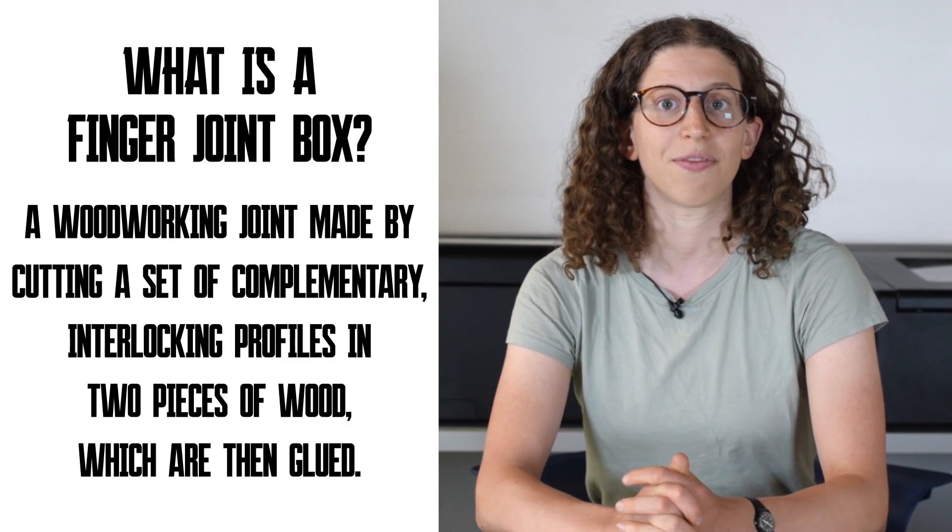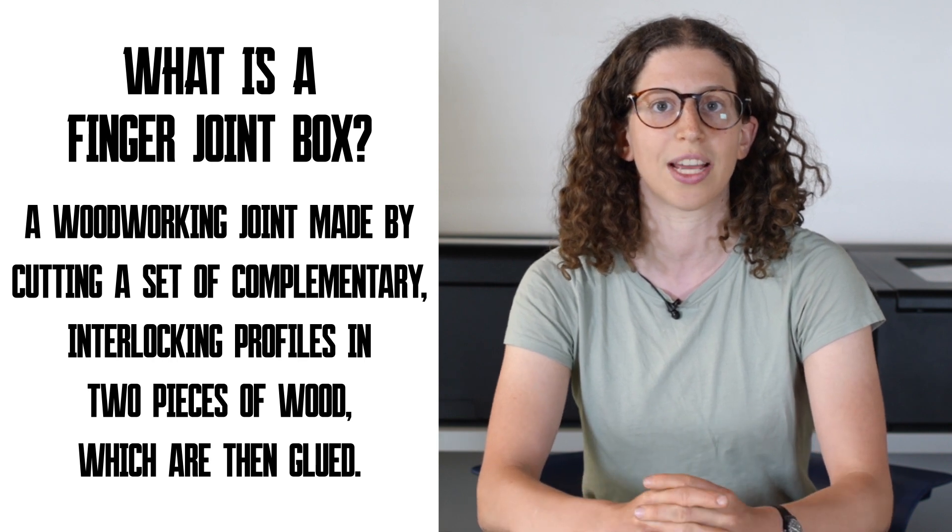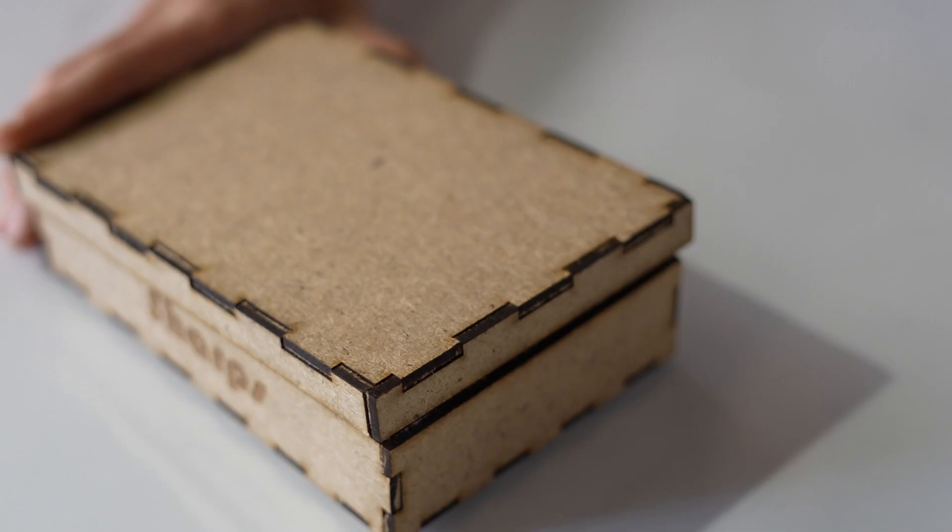In this lesson we are going to make finger joint boxes out of wood. A finger joint is an ancient woodworking technique that helps you connect two pieces of wood together. It's named after your fingers because it kind of looks that way. You can connect two pieces of wood in parallel with interlocking pieces of wood holding it together.